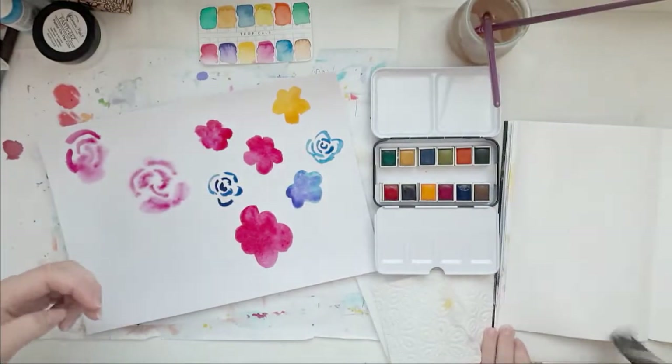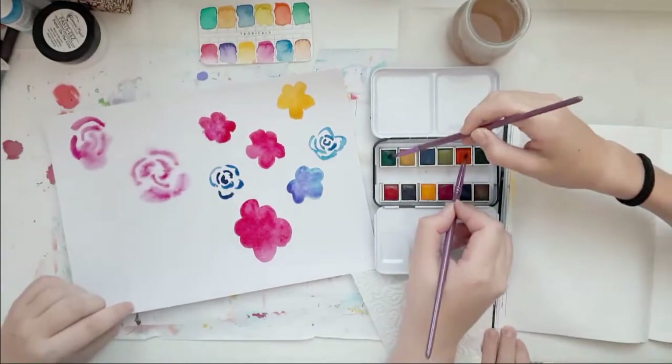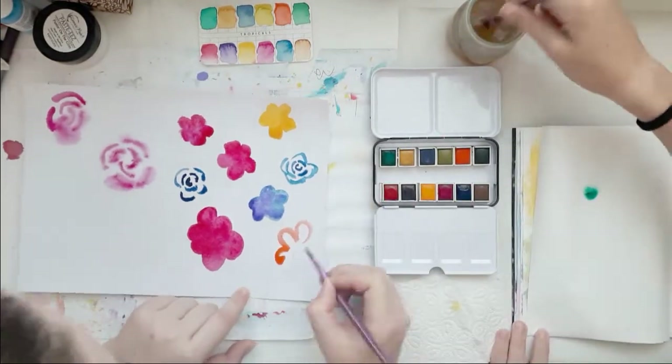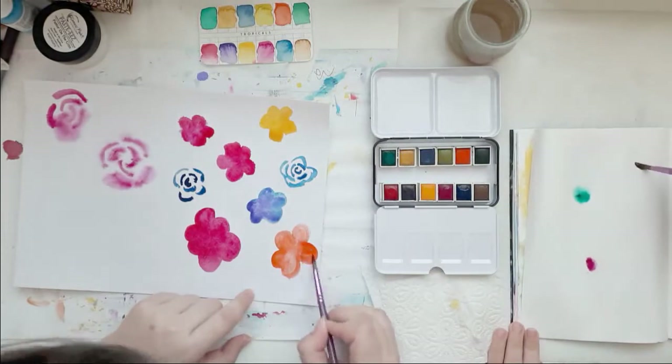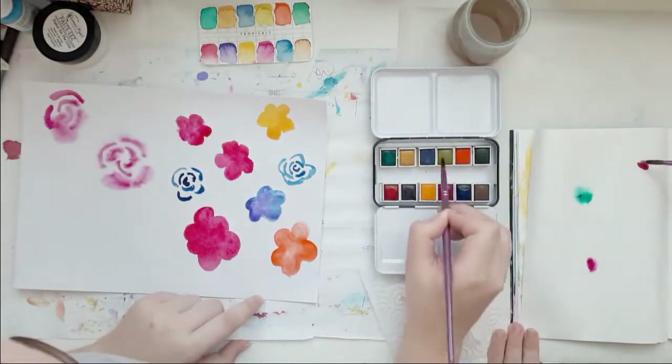She also wanted to do the drippy, droppy kind of effect, but because this is not mixed media paper or watercolor paper, it didn't work.